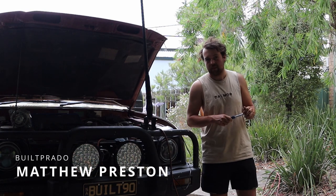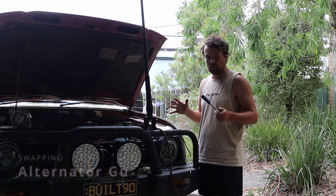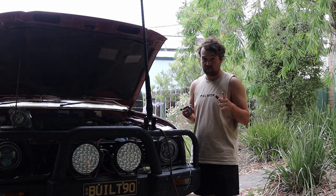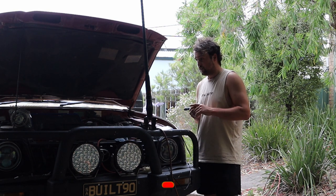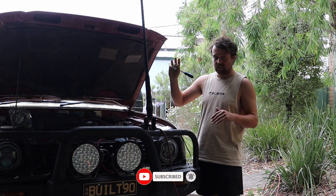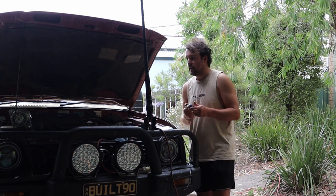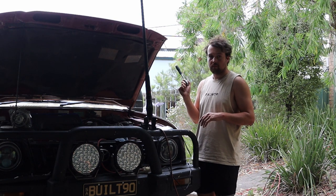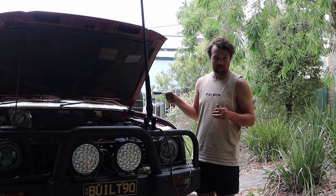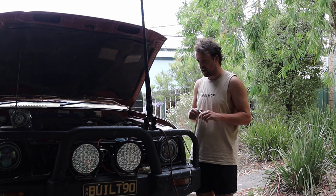Welcome back to the channel, I'm Matt Preston. Today on Built Prado we're doing an alternator change. We've got the new one here on the bonnet — bought online for about $350 from Repco. They're not exactly cheap, but on eBay they range from about $160 to $360, which is quite a crazy price range. The advantage of buying from Repco is you can go in-store and get it off the shelf straight away without waiting five days, so you can get your car back on the road sooner.